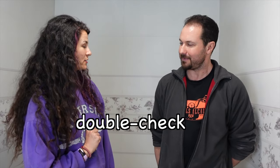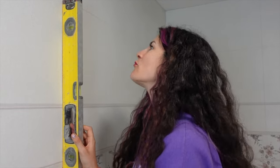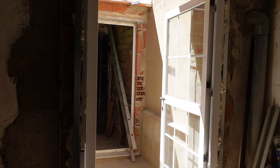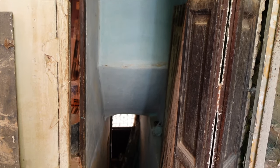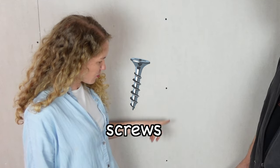Do you mind if I double check your work? This wall seems kind of thin. Yes, it's drywall. And I see you attached it with screws.